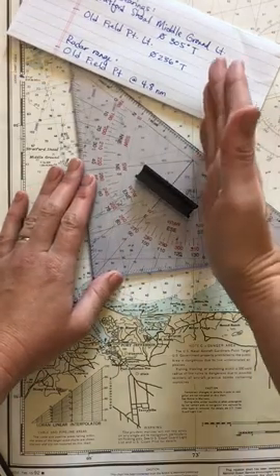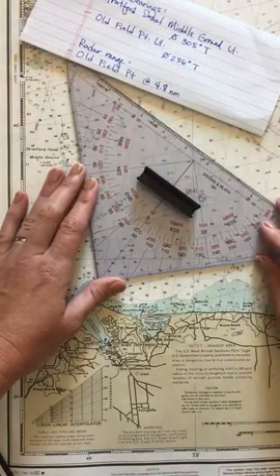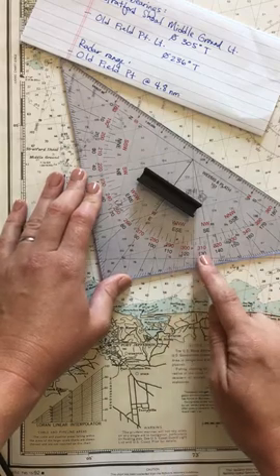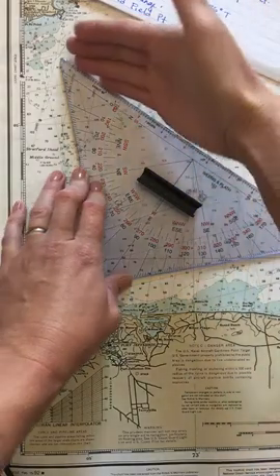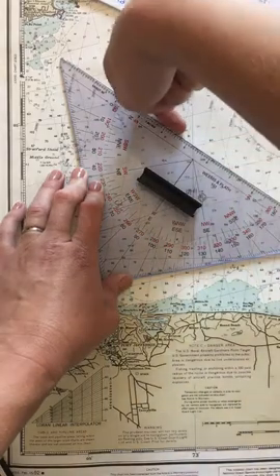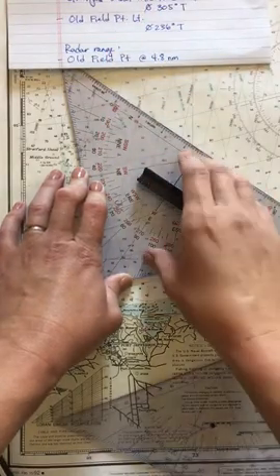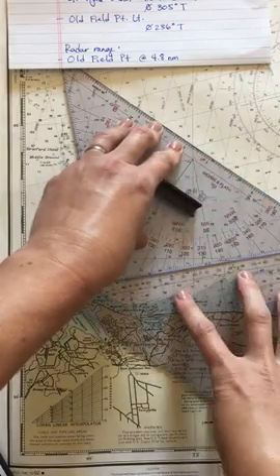I keep the middle hash on a vertical line — a meridian — on the chart. Coming down from the hash along the same meridian, we're at 305, between 300 and 310. This right here is 305 degrees. It also shows 125 degrees, which is 180 degrees difference in the opposite direction. I shot the light at 305 degrees true.